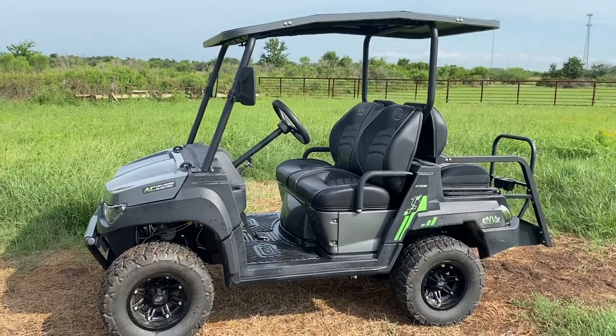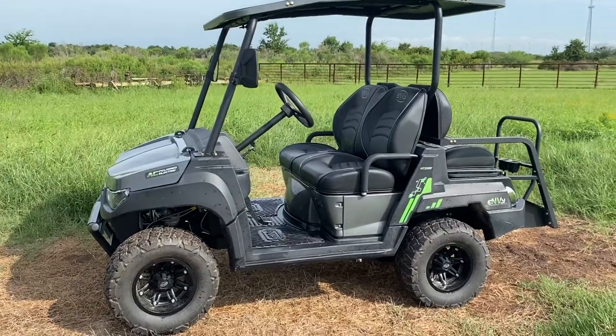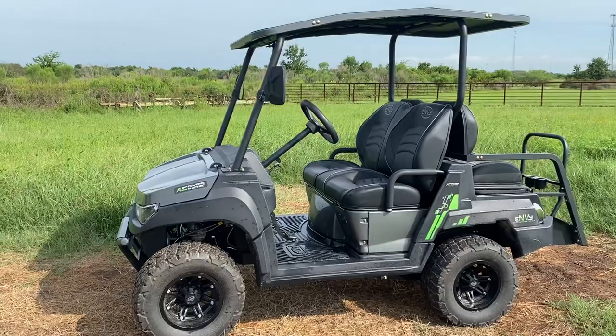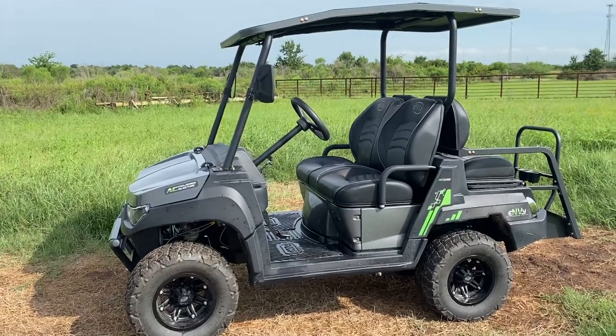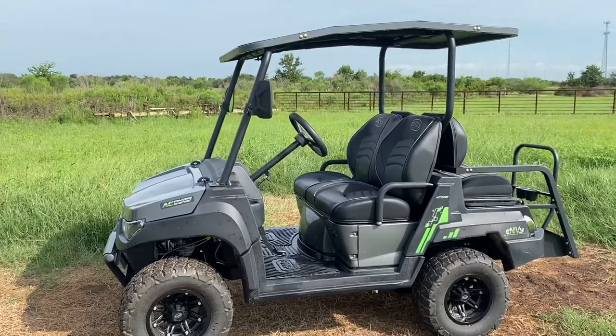Good afternoon, guys. Henry over here at Ryan's Equipment and Services in El Campo, Texas. I did a video on the Envy — this is going to be the neighborhood vehicle. I did one previous; I just want to update it a little bit quicker so I can run down a few of the specs that it does have.